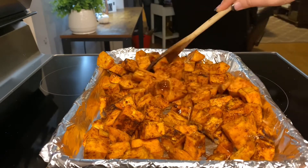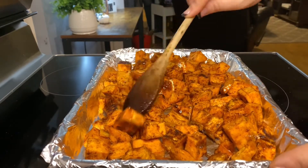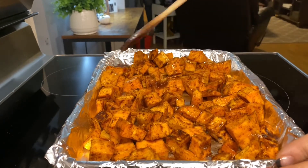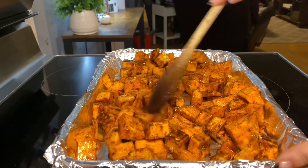Now that we've got everything coated, we're gonna pour this right out onto a sheet pan lined with tinfoil. Pop it in the oven to bake at 425°F for 30 minutes, stirring every 10 minutes until the potatoes are done.